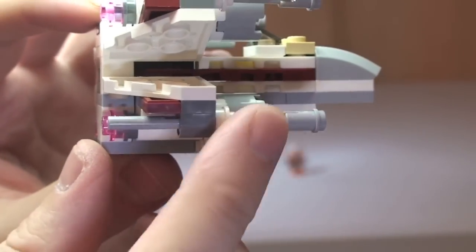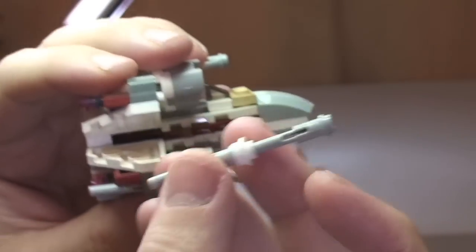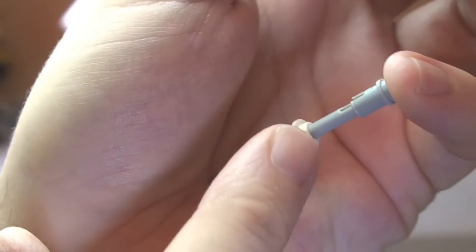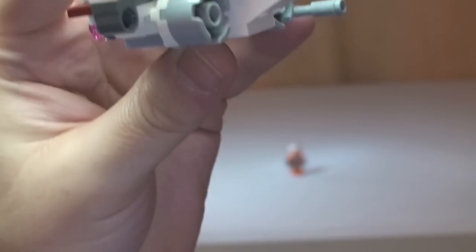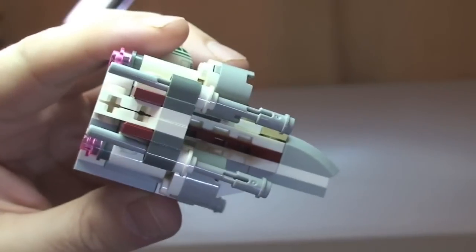As pointed out earlier, there are four flick fire missiles — one there, one there, and then the same on the other side, another two. These are longer versions of the flick fire missile — it is actually two pieces. You normally only have one of these with a bit on the end, but it's actually two pieces. You can see where they fit in — they simply slot into place like so.